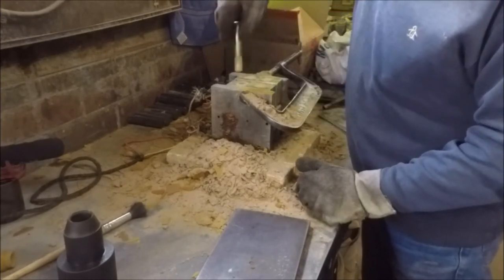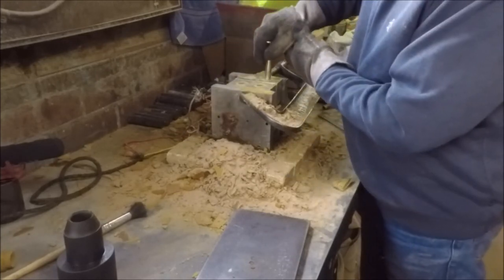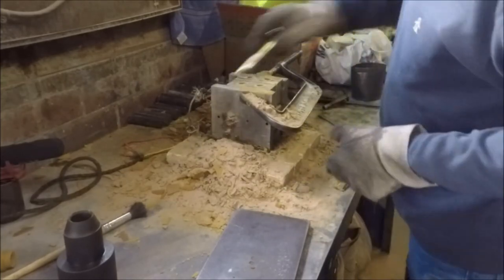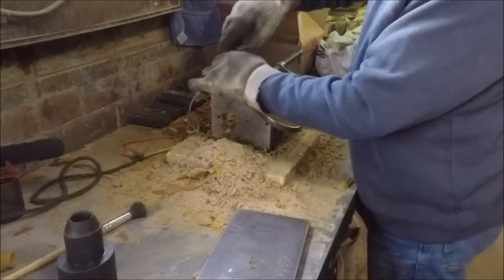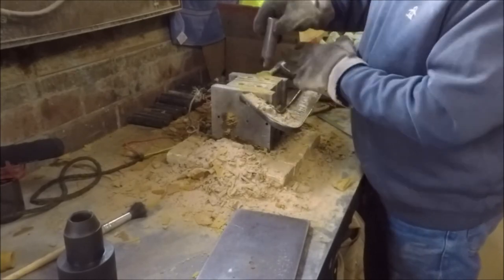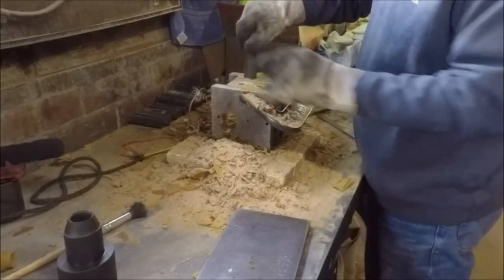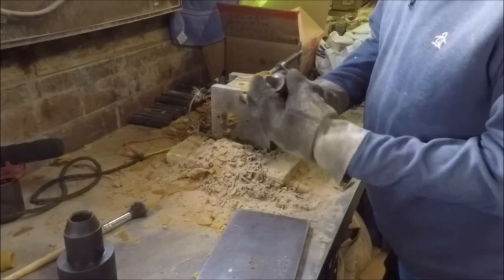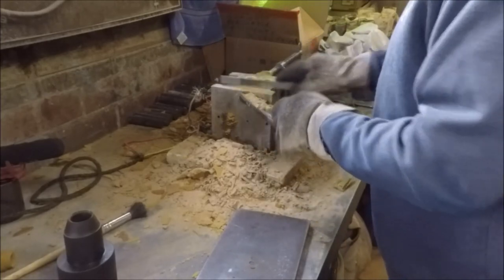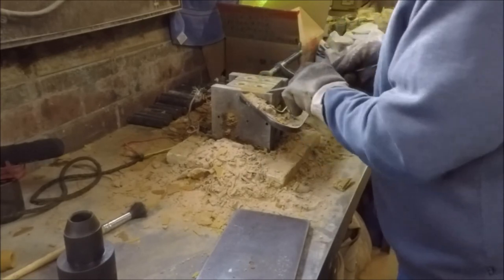That shouldn't be too bad with a little bit of luck. I just turn this a few times — this is just a piece of hardwood that I've shaped the end of a little bit to help smooth the ends of the cores; it's been pretty crudely ground up. And again we wait until our two and a half minutes are up.